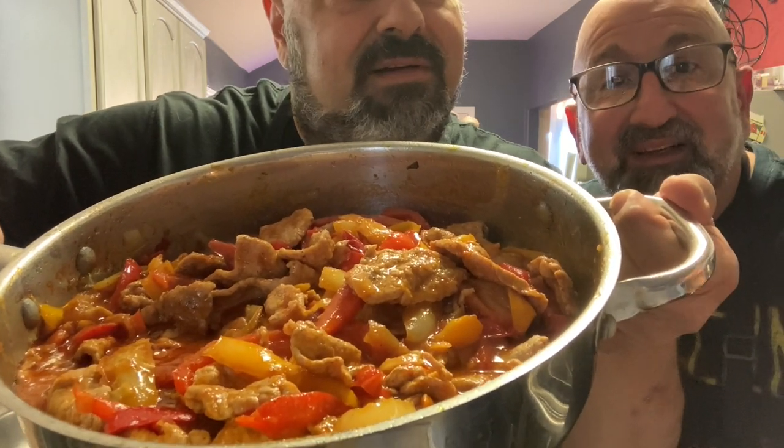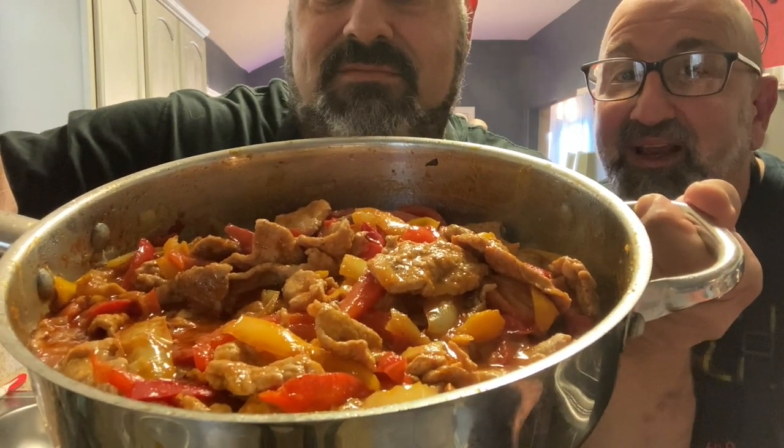Welcome back to the Brooklyn Brothers. Today we're going to show you how to make mom's veal and peppers. This is a family favorite and I'm sure you guys are going to enjoy it as well.